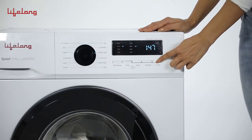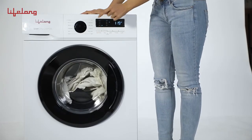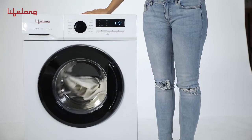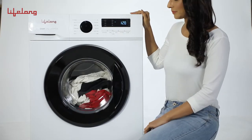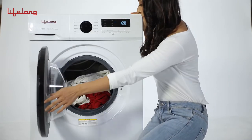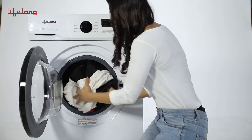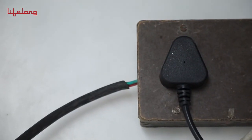Press PAR and select a desired program. Press START to begin the program. When the program ends, the machine will emit a buzzing sound and will show END on the display screen. Take the clothes out, unplug the machine and turn off the tap.